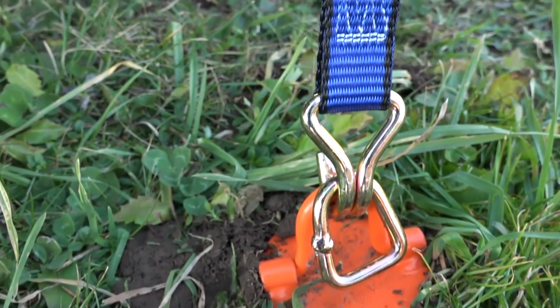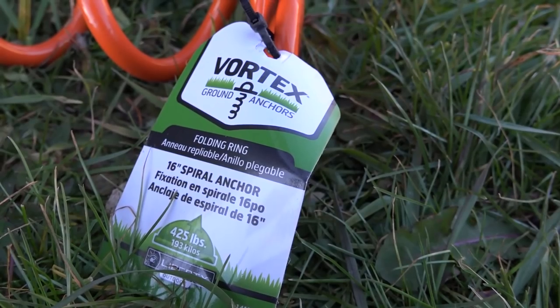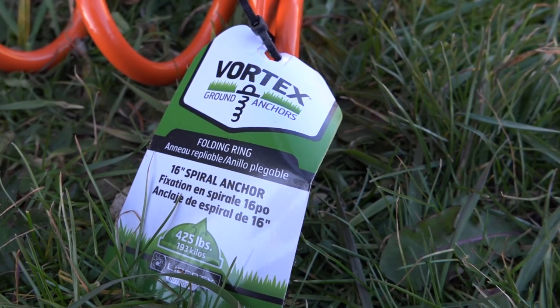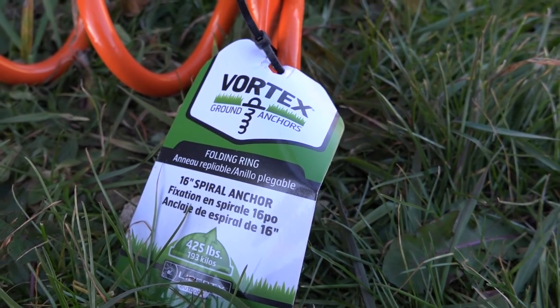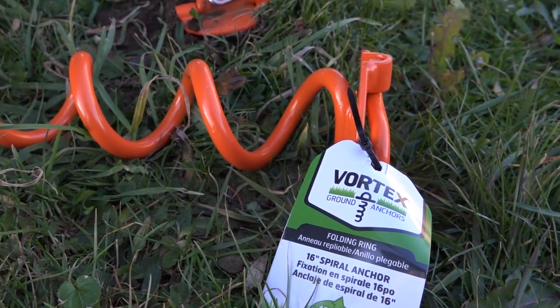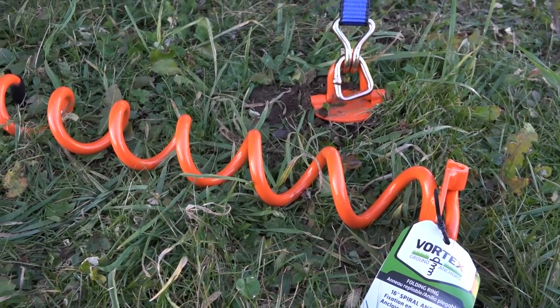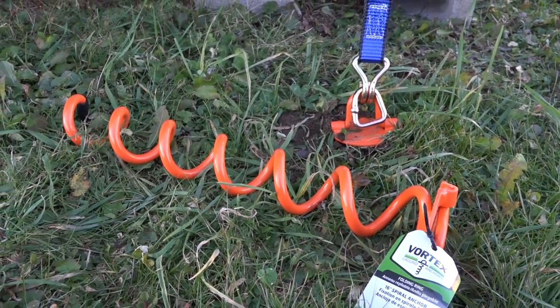You can use this for anything but it's great for beehives. The anchor sits out away from the box a bit — it's a 16-inch deep spiral anchor rated at 425 pounds. So each anchor is 425 pounds and the shipping strap is rated at a thousand pounds, which is more than enough to keep your beehives from blowing over.